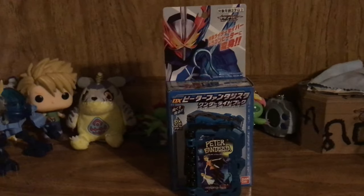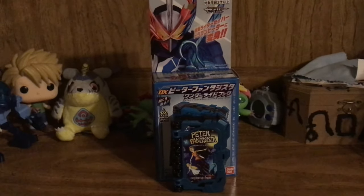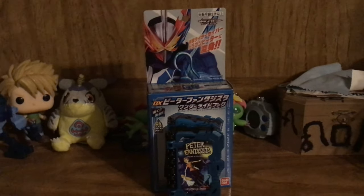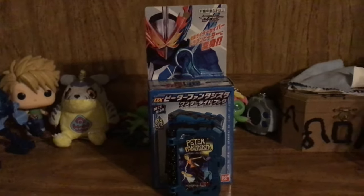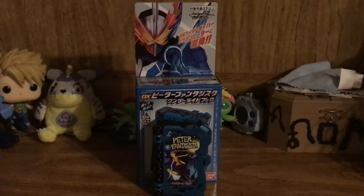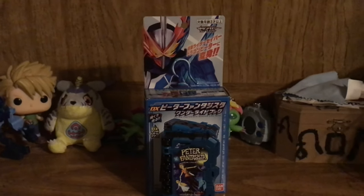Like I mentioned in the intro, I got mine off Toku Lectables for a really good price. If you want to go ahead and place a pre-order for the DX Saber toy stuff and you want to buy the Peter Fantasia Wonder Ride Book as well, I'll leave a link in the description below for all the Kamen Rider Saber toy listings. They also have the Candy Toy versions of the Wonder Ride Books on their shop as well, so if you want to pick those up, I'll leave a link in the description below.